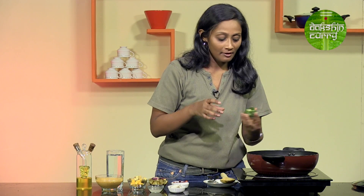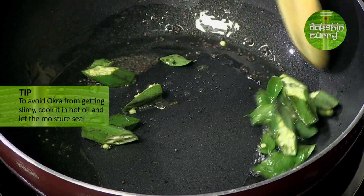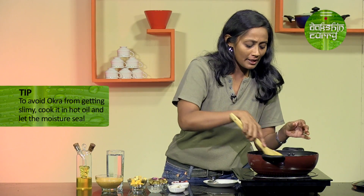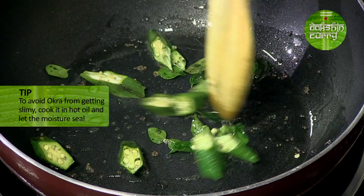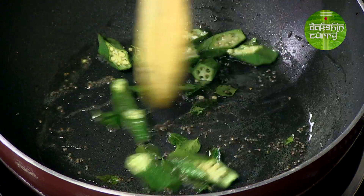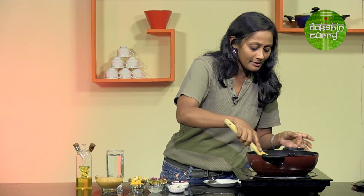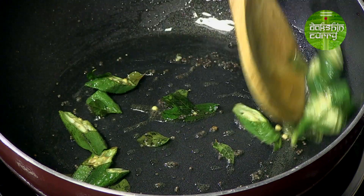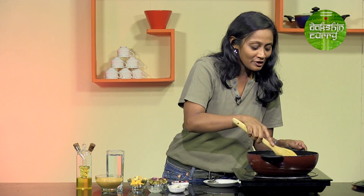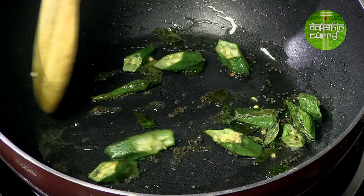I will start adding the vegetables. Because I am using okra in this recipe, I want to ensure that the end product is not slimy. Bhindi does not take a lot of time to cook, so we will just sauté it for a minute or two till all that slime gets sealed, and then add the rest of the vegetables. If I add the rest of the vegetables and the water at this stage, it is going to get slimy and we don't want that. As you can see, it is kind of getting tender.